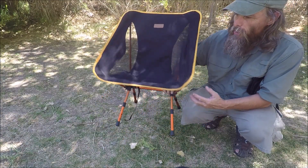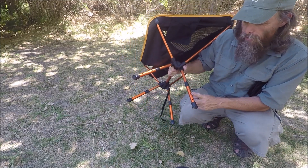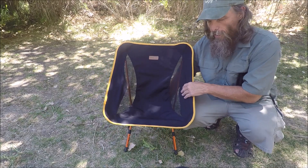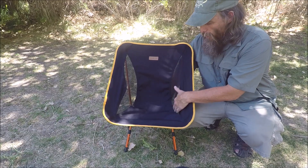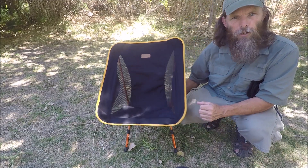The construction is the same as most folding chairs. It's made out of 7075 aluminum with a 600D polyester seat. It's got mesh on the sides here to keep you a little cooler on those hot summer nights.